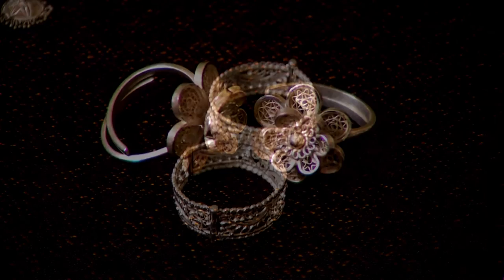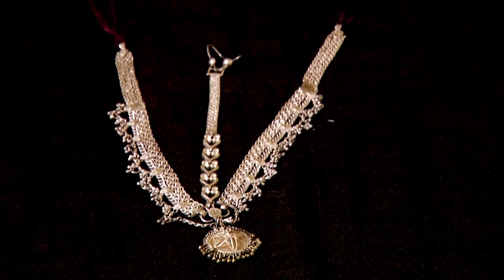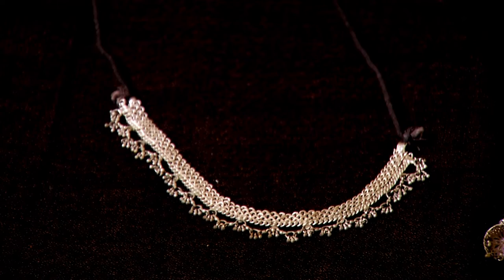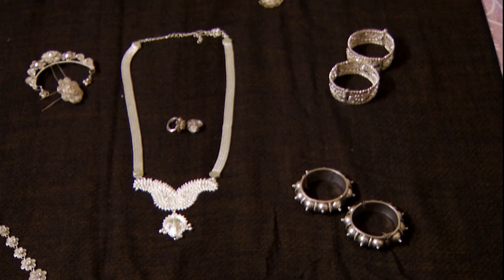The jewellery pieces of the Odissi dancer's costume comprise the Tikka forehead ornament, the Alaka headpiece on which the Tikka hangs, earrings mostly peacock shaped with Jumkas hanging from them, two necklaces — a smaller necklace worn close to the neck and a longer necklace with a hanging pendant.